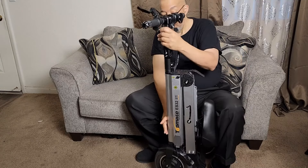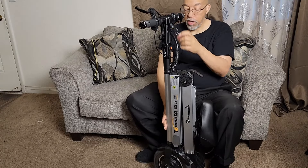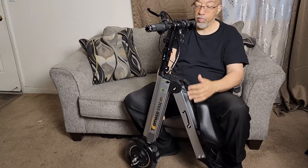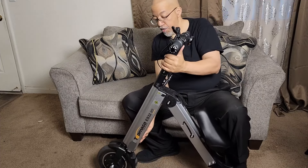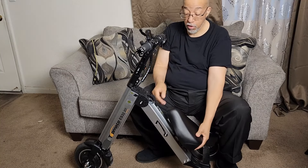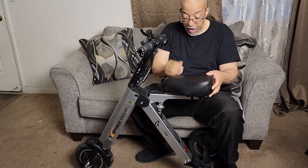This is an electric scooter and it does come with a key. It unfolds very quickly. I do ride this on the bus, and yes, here in Las Vegas, Nevada, you can put these on the bus as long as you can fold it up, and I can fold it up.